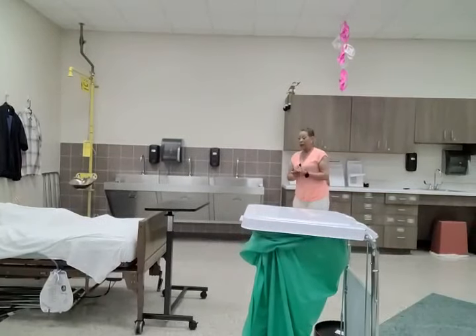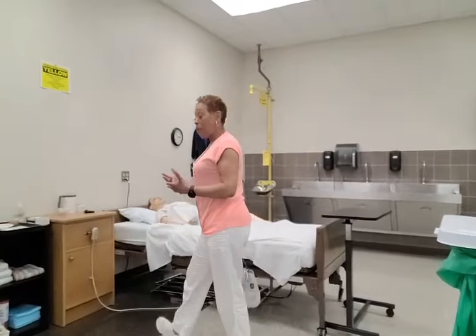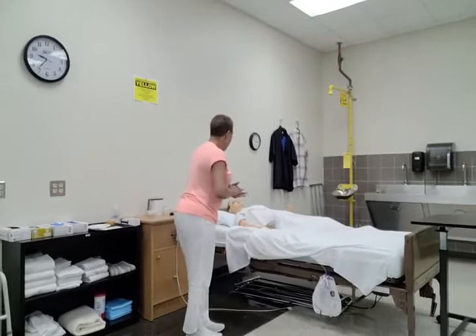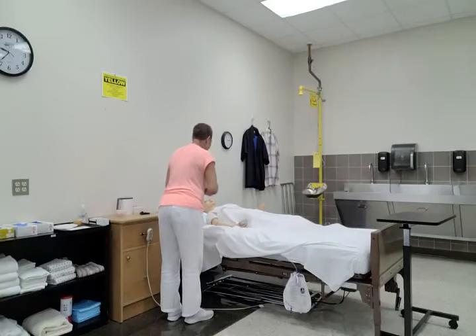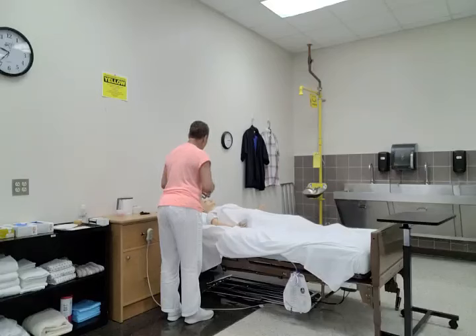Then I will go back to the patient and perform my closing procedures. Mrs. Jones, it's me, Julie, your CNA. Are you doing okay? I've emptied your drainage bag and I've measured and recorded your urinary output. Your urinary output was 125 milliliters.